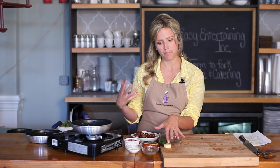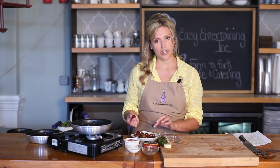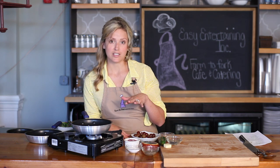For the compote, we're going to use a little bit of butter, some onions, a jalapeño, a little bit of brown sugar, some grapes, and maybe a little bit of vinegar if we need that. Then, of course, we're going to use some Gouda, salt and pepper, and that's it.